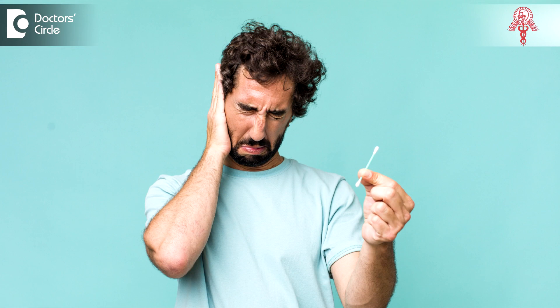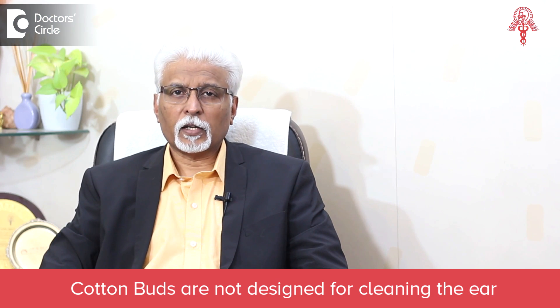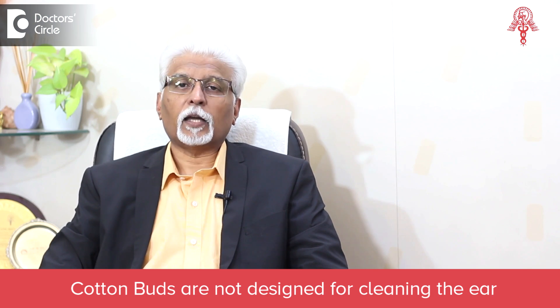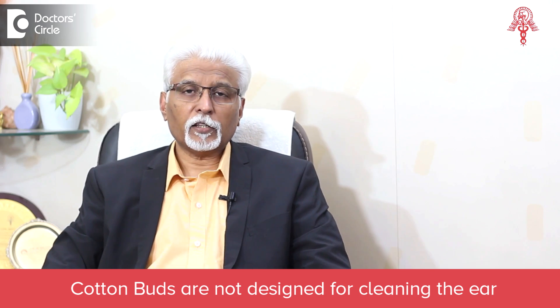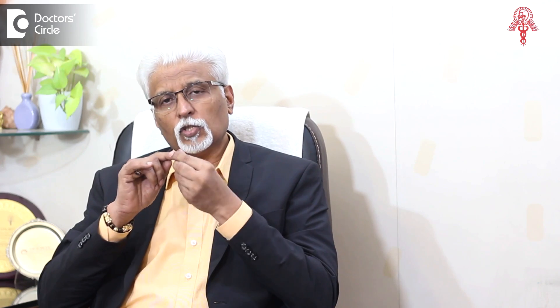The cotton buds which have been used for decades now, supposedly to clean the ear, are actually not designed for cleaning the ear. I repeat, they are not designed for cleaning the ear. If you see, the tip is bulbous and curved. When you put it into the ear, in all probability it can push the wax which is in front of it further inside.